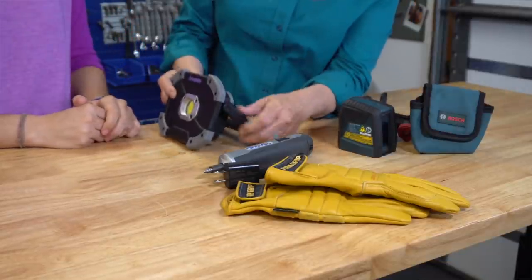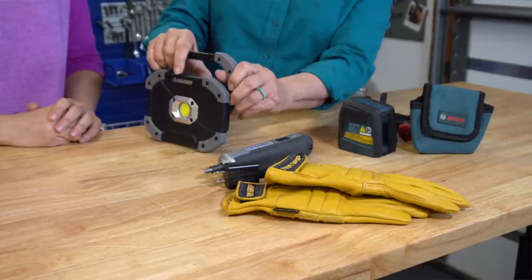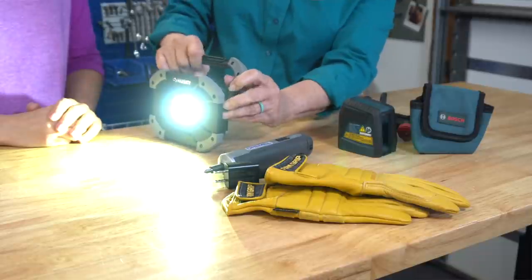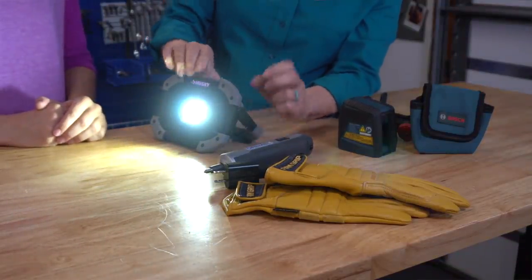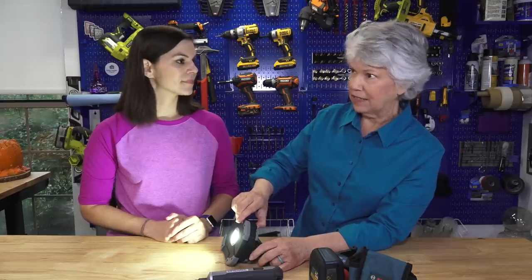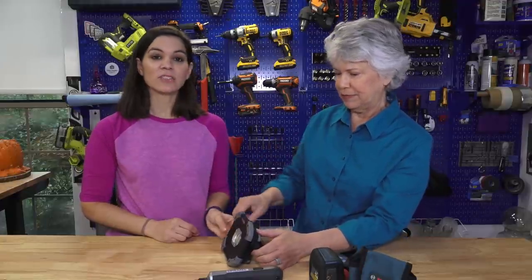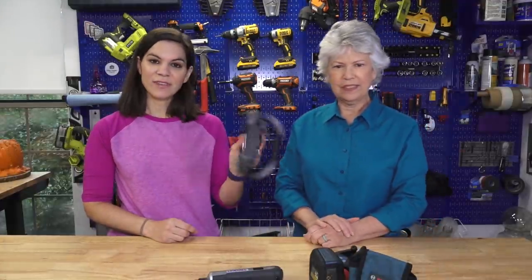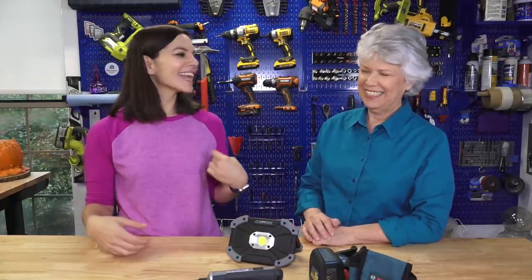Next up is this Husky work light. It has a little stand that's also adaptable — you can hang it somewhere. It's very bright, great for working in dark spaces like underneath the kitchen sink to find a leak, or for emergency supplies. It's really lightweight, and it's LED, so it'll probably last you longer than you own it.